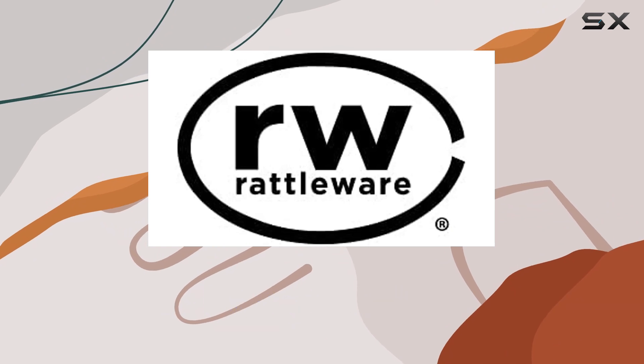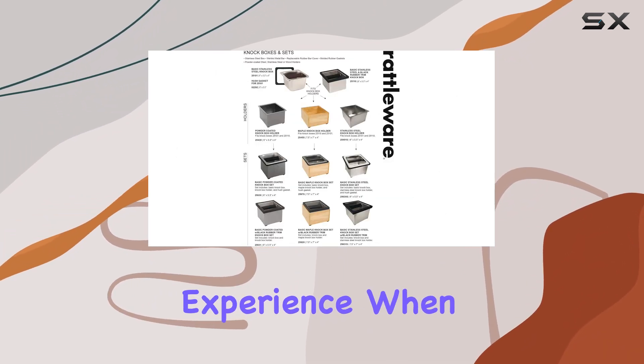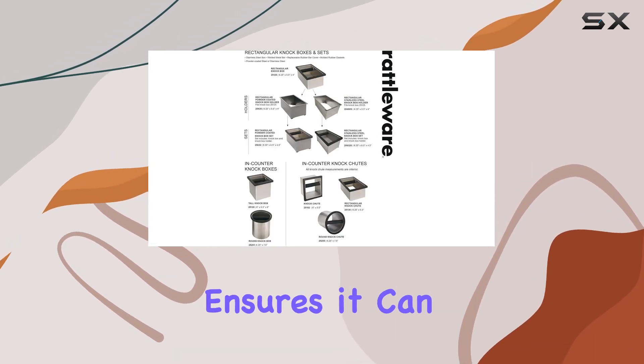With a welded knockbox bar designed for enhanced strength, it offers baristas a hassle-free experience when disposing of espresso grounds. The bar's solid construction ensures it can handle the demands of high-volume use.